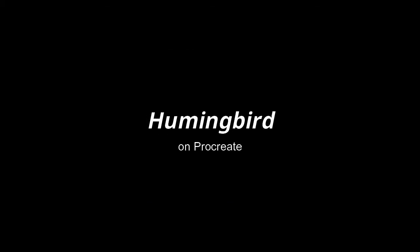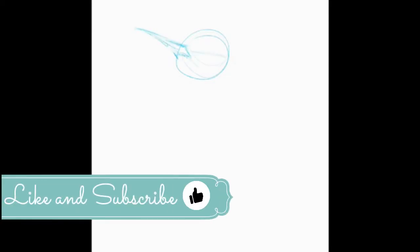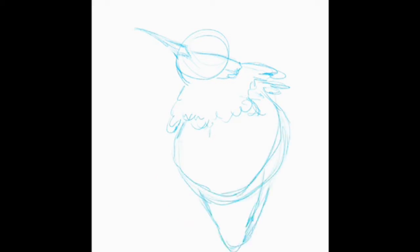Hi guys, it's Anna here. In today's video I am painting a digital hummingbird — this cutie I found on Pinterest, an amazing photo. I did this on an iPad using the Procreate app.